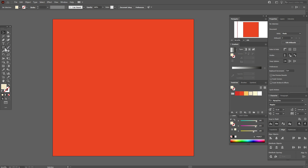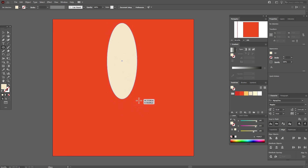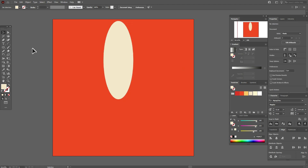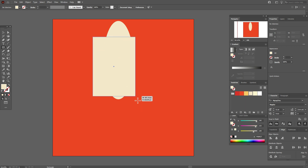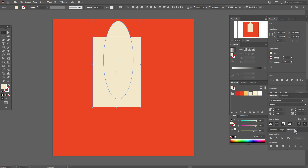Take the ellipse tool and draw the ellipse like this. Now let's take the rectangle tool with the same color and draw the rectangle like this. We need to cut off part of the ellipse, so select the ellipse and rectangle, then go to Pathfinder Intersect.